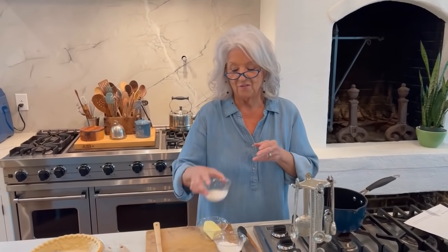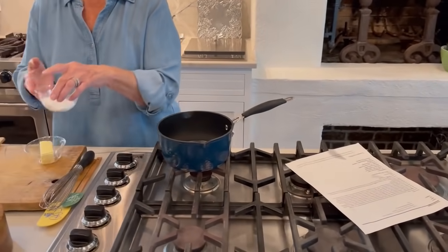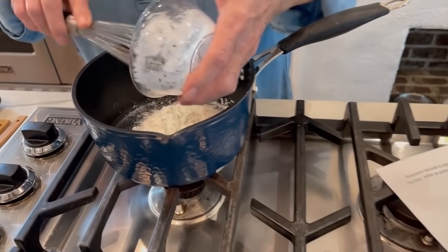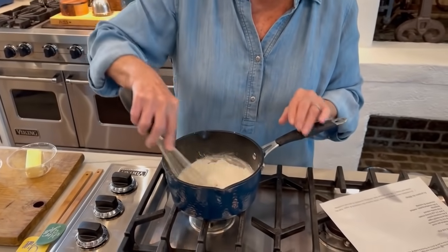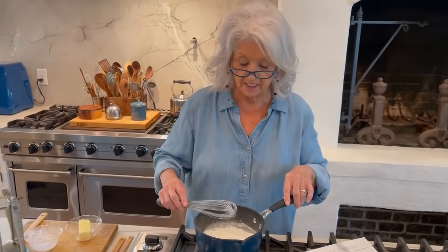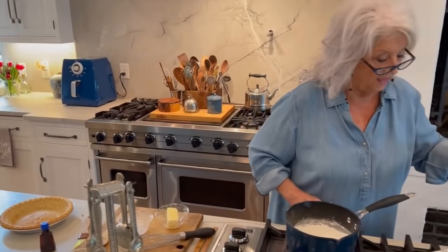I added four tablespoons of sugar — Julie recommended three and said the original recipe was a lot more, so I just added one more tablespoon. I'm using four tablespoons where she normally uses three. And this is the cornstarch, which is going to be a thickening agent. We're just going to mix those up together — the whisk is acting kind of like a sifter. Then we're going to add our cream: two and a fourth cups of heavy cream.